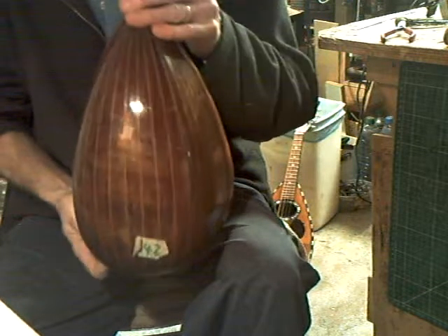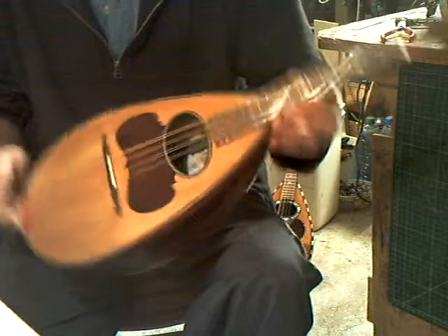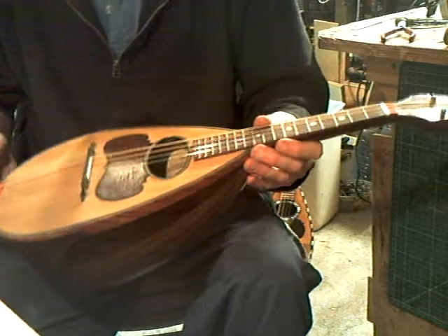A mandolin in rosewood by Calachi — I'm sure somebody would tell me I've pronounced that wrong, but never mind.